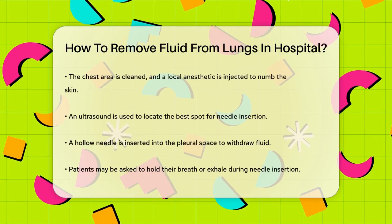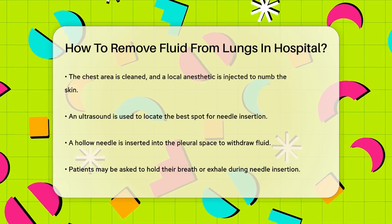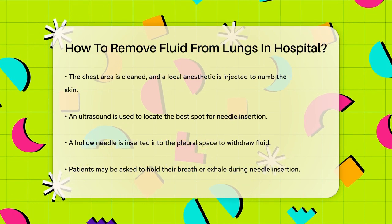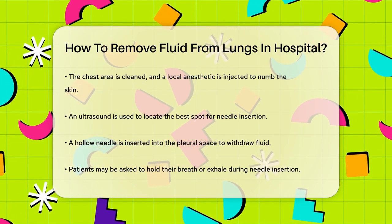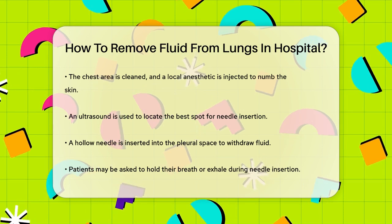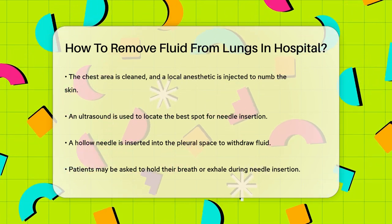Next, using ultrasound to find the best spot, a healthcare provider will insert a hollow needle through the skin and muscles of your chest wall into the pleural space — the area between the lungs and the chest wall. You may be asked to hold your breath or breathe out during this part of the procedure to help the provider get the needle in the right place.